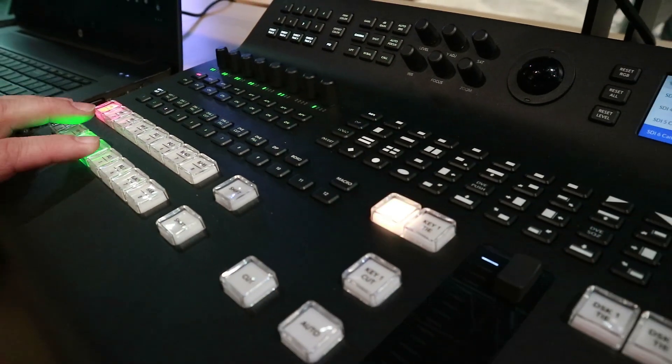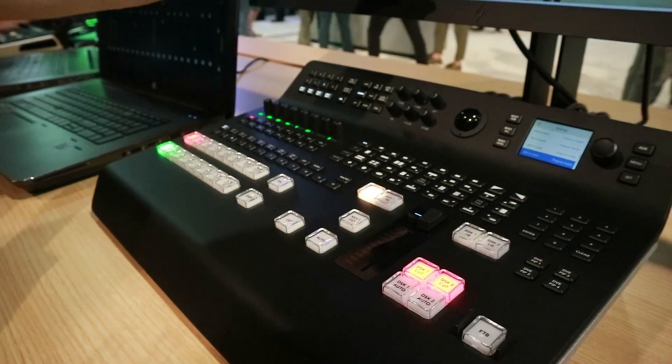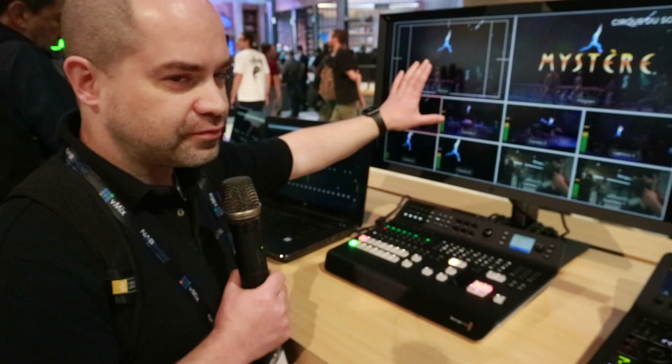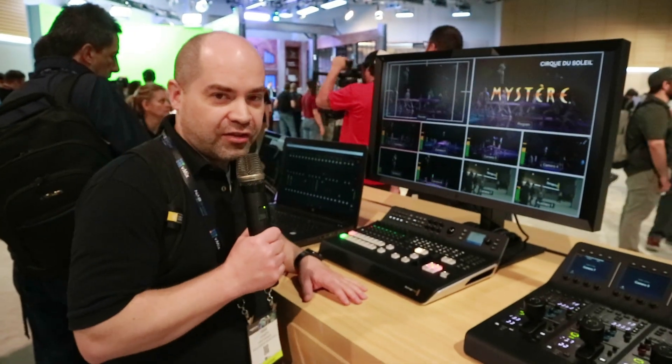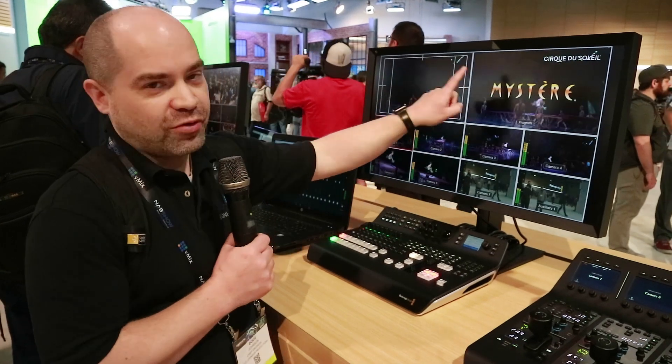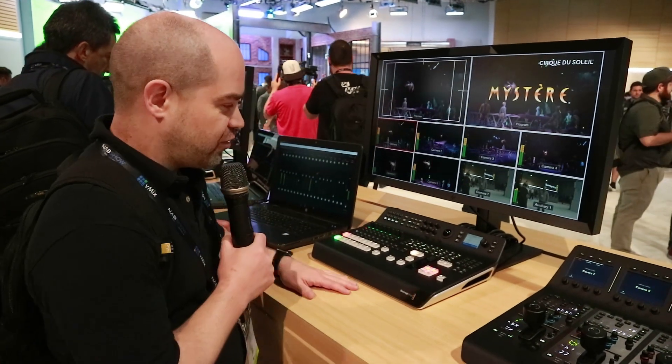There are nice high-quality buttons on here. Another very interesting thing they've done here is the multi-view output itself can be 4K. So if you're shooting 1080 HD, these individual preview and program displays here actually show you pixel for pixel what you're actually switching.